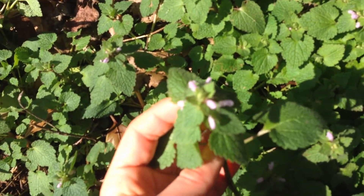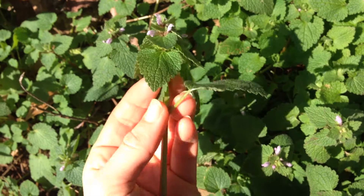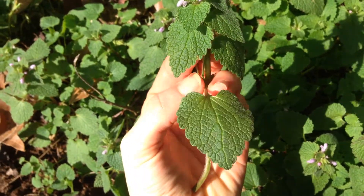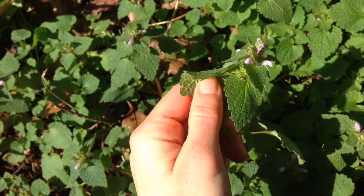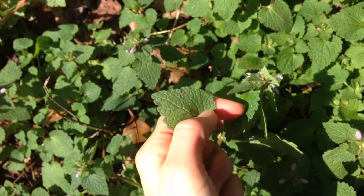So this is the plant in question. Here's the shape of the leaves — they're very soft and flexible, and kind of fuzzy just a little bit.